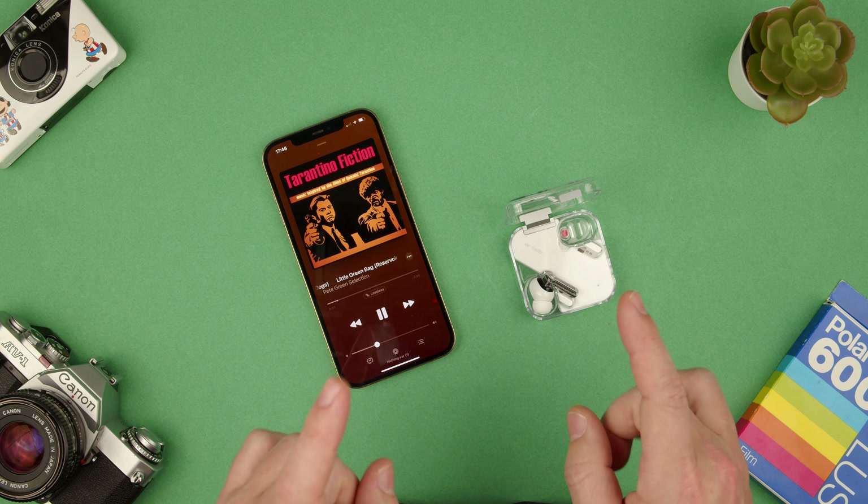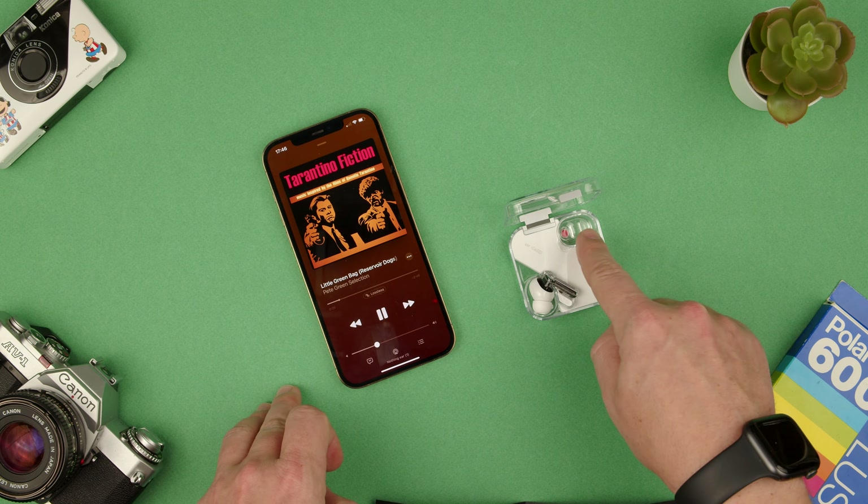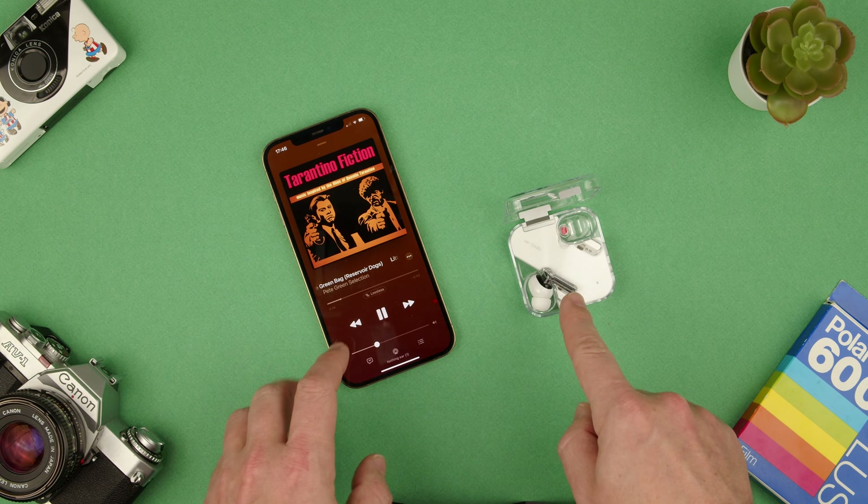Hey, welcome back to TechRam Study. I'm going to show you how to play and pause the Nothing Earbuds. So first of all, as you can see, I have the right one in my ear and the left one is in the charging case so I can show you.